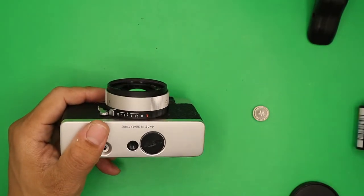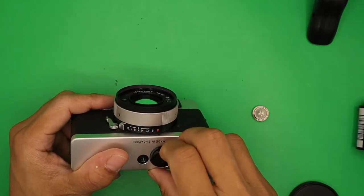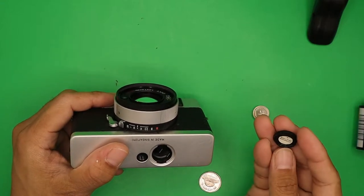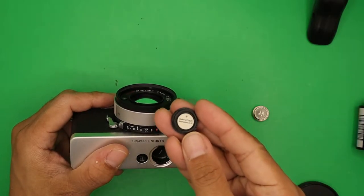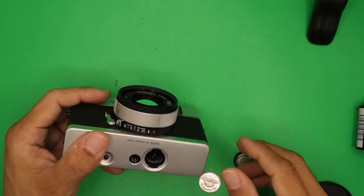On the side and back there is the viewfinder and back cover. At the bottom you will see the battery compartment, rewind button, and tripod mount. To insert the battery, use a coin and follow the polarity — it says here what kind of battery to use, so put the positive end in the correct position.